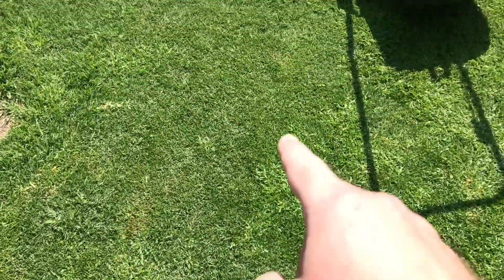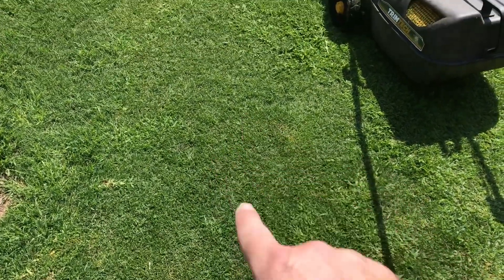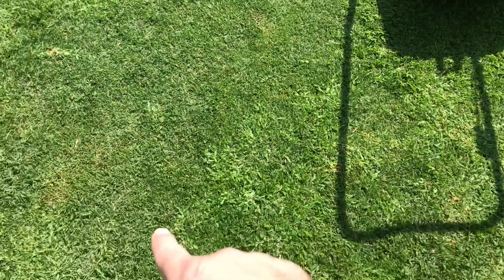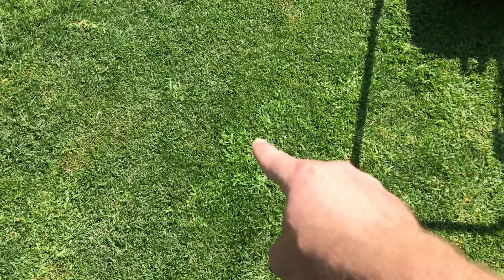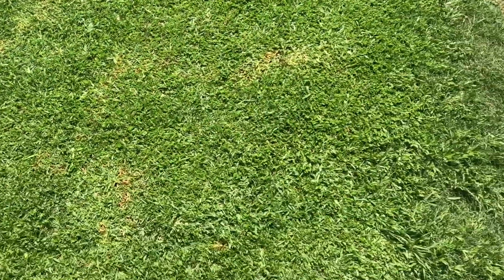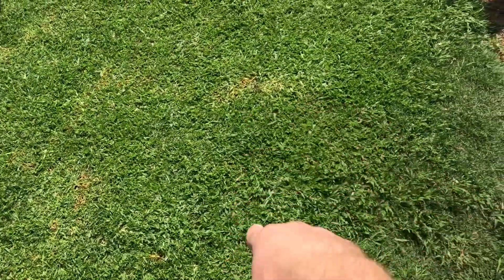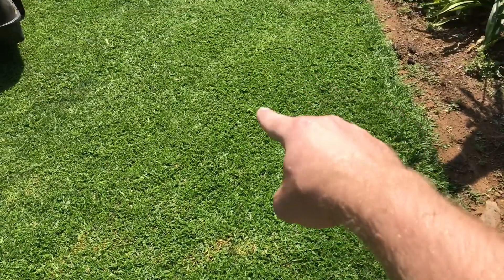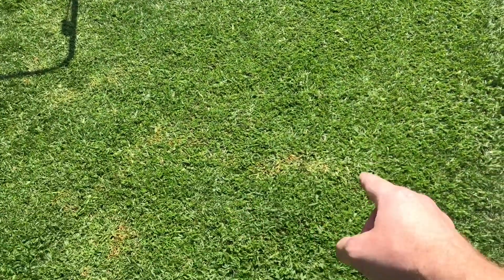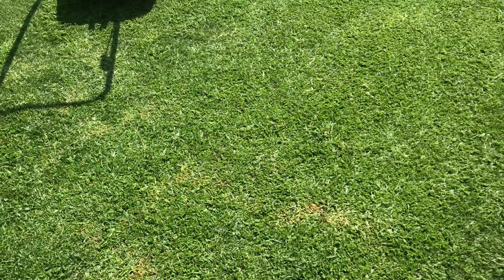If you look at the thicker Bermuda here, that's much nicer — I'd just rather not have the Kikuyu in it. And the sculpting — that's Kikuyu, same throughout here — that's all Alem. The Alem doesn't sculpt as poorly as the Kikuyu, so the Kikuyu is still worse.